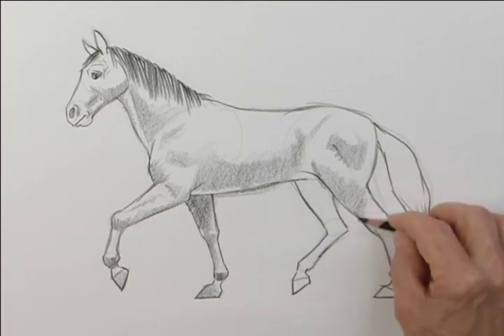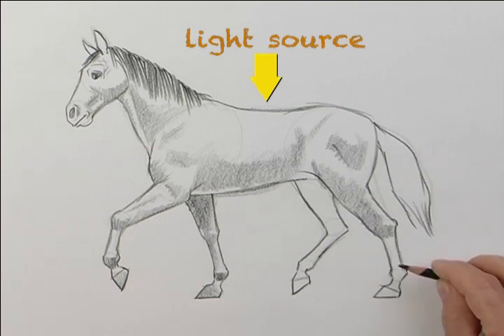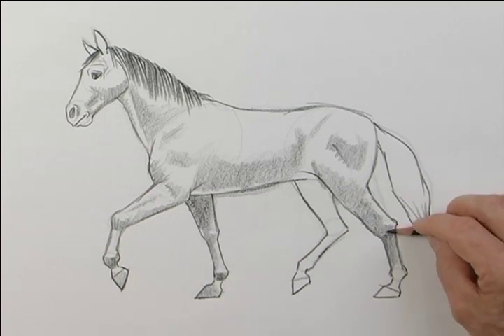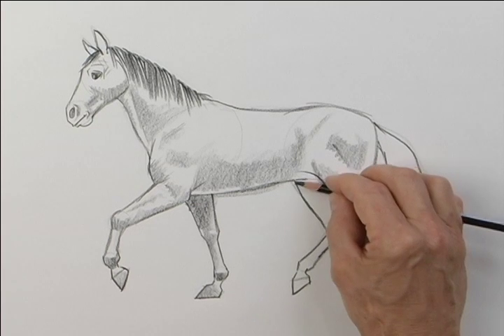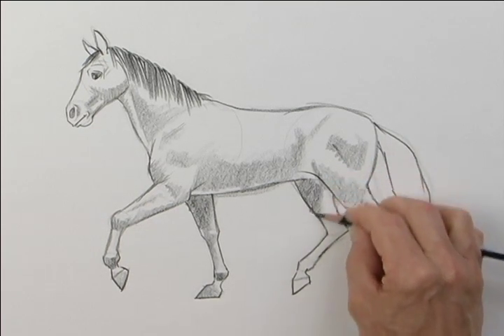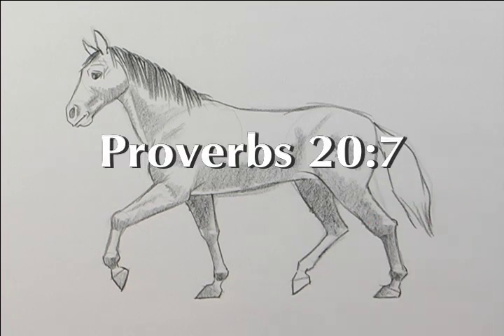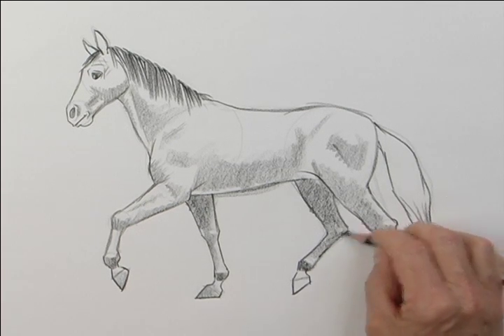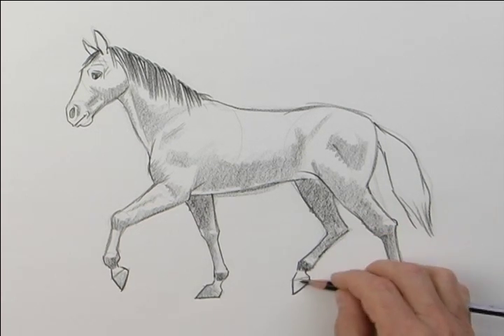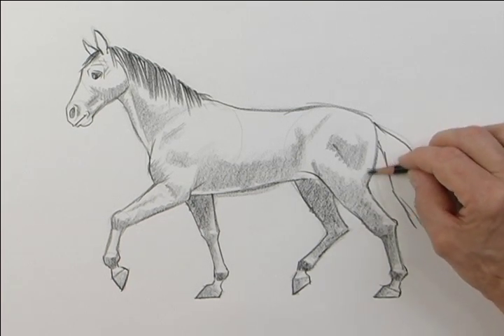Do you know where the light source is coming from? Can you guess? Someone said from the top of the horse — that's right, from the top of the horse. Horses are mentioned all through the Bible; you might want to look through scripture and see how many times horses are mentioned — that might be a fun project. In Proverbs 20, verse 7, it says: 'Some trust in chariots and some in horses, but we trust in the name of the Lord our God.' Pretty good scripture.